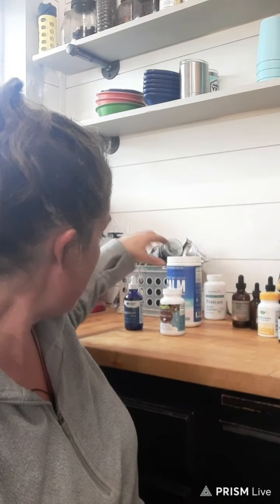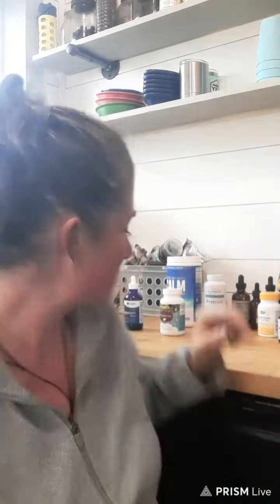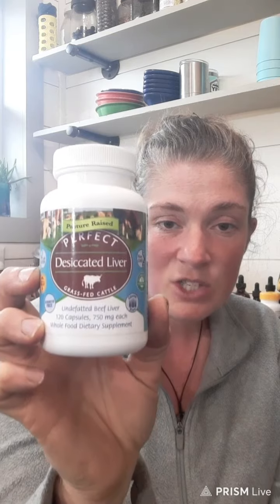This is more of a daily thing we take anyway, but especially when sick. This is Perfect Desiccated Liver by Perfect Supplements — a great company to order from. Liver is really high in basically everything, especially your B vitamins, and it also acts like a multivitamin. Liver is also very helpful for illnesses that involve your lungs, and pretty much good for any illness.